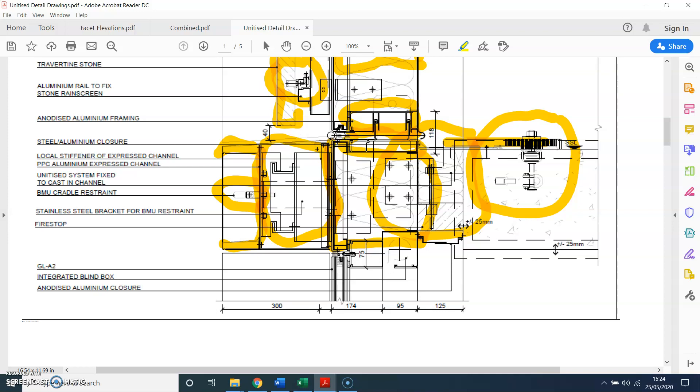Another important thing to notice is there is no cap on this mullion, which means this is an SSG — Silicone Structurally Glazed — curtain walling system. This is normally more expensive than a stick curtain walling system, and you need a specialist silicone contractor to come and apply the silicone once everything is installed.